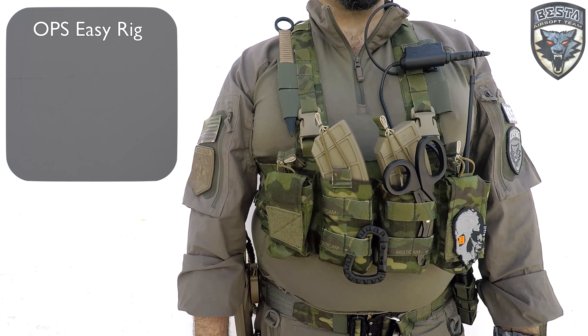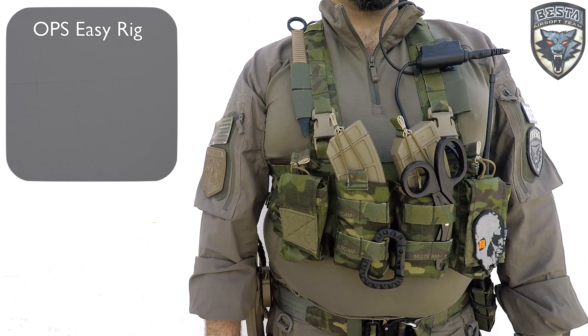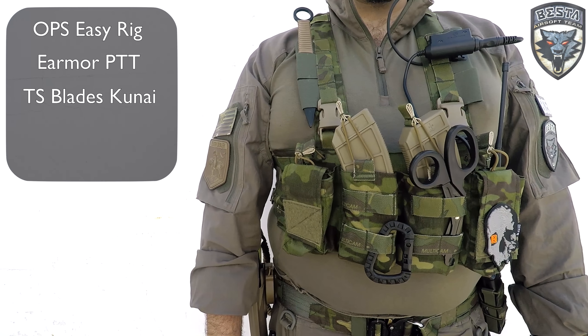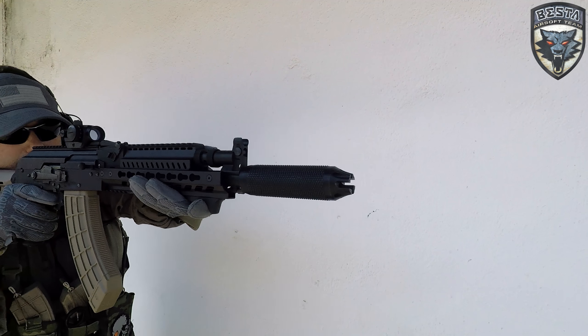The chest rig I'm wearing is the Ops Easy Rig from Ops Tactical. On my left side I have the PTT for my Earmor, and on the right my trusty kunai knife from GS Blades for those silent kills. I also have on the chest rig two AK palm mags from PTS for my AK, my Baofeng radio, a pair of scissors, and a carabiner from ITW for my gloves.